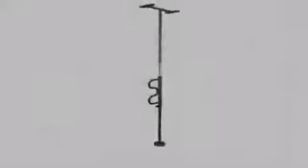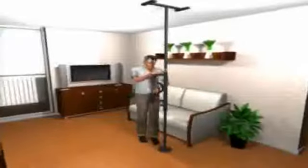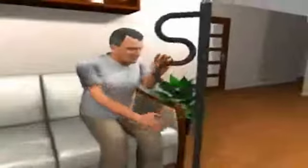The security pole and curved grab bar from Stander is tension mounted and has rubber pads to protect your ceiling and floor. It includes a wrench, which is the only tool required. The grab bar pivots and locks every 45 degrees, which makes it easy to move the handle out of the way when you're done using it.